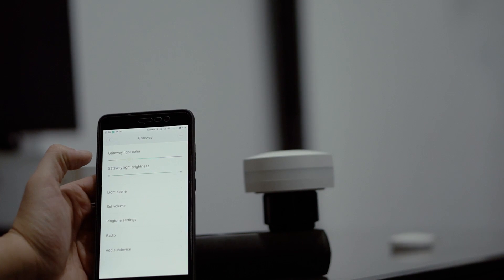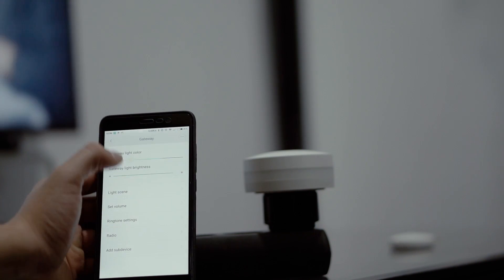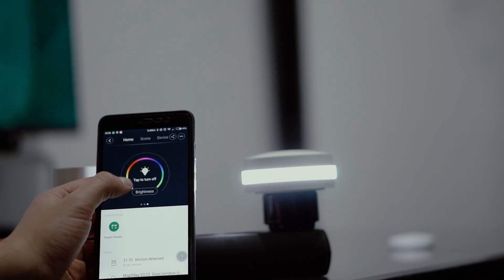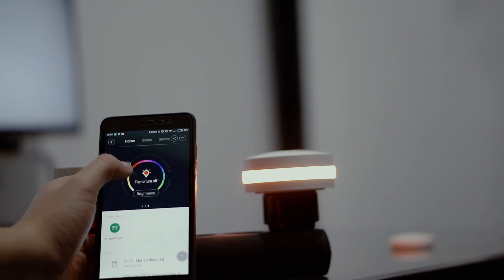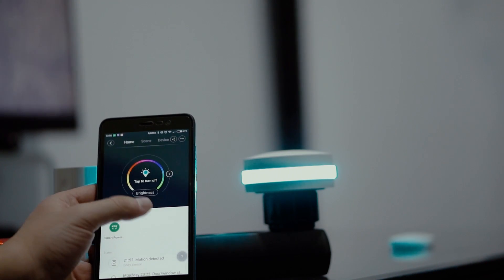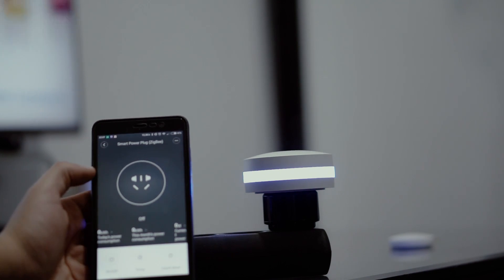To operate the Xiaomi Smart Home Suit you will have to download the Mi Home app from the Play Store and connect it with the available add-ons. From there you can change the LAN color on the Gateway, monitor the door and window sensors and the motion detector, control the Smart Plug, and much more.